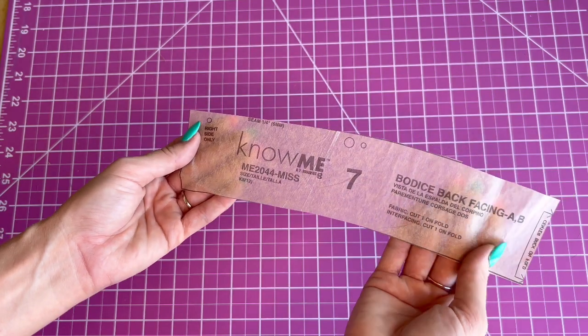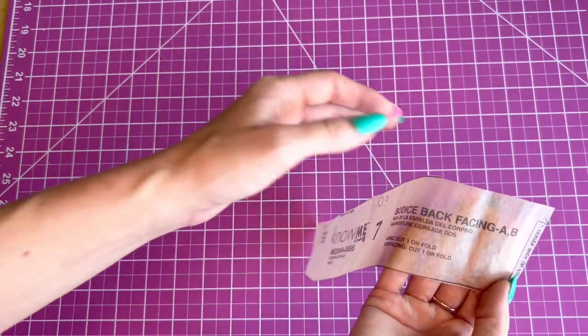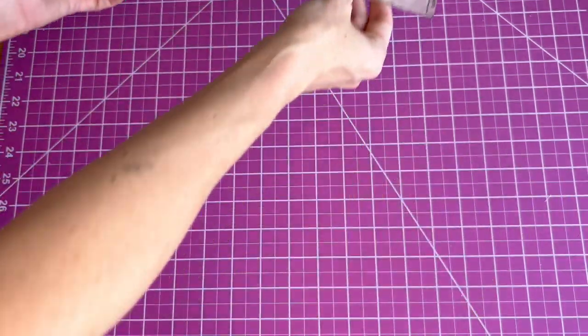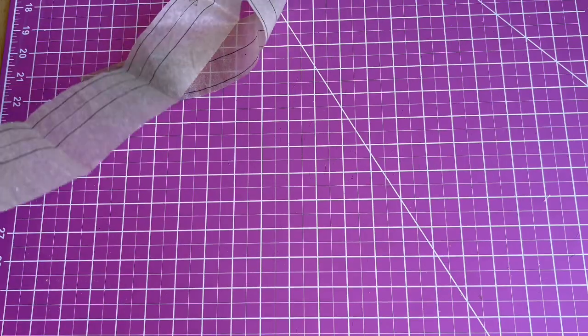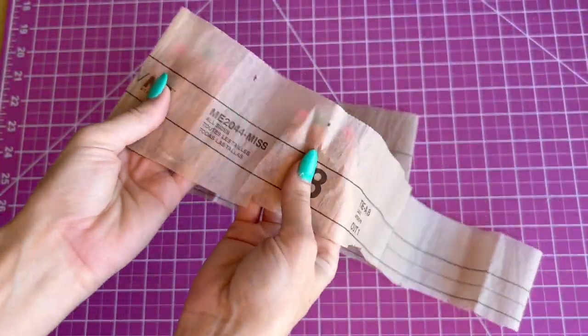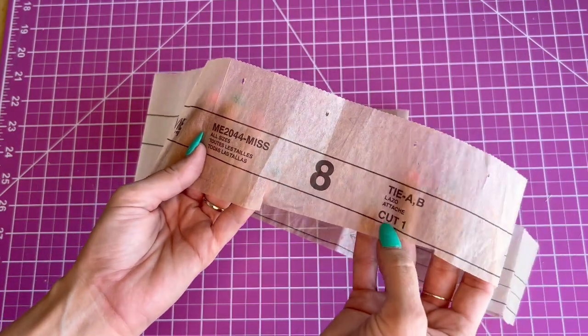Piece seven is the bodice back facing and you're going to cut one on the fold. You're also going to cut one inner facing on the fold. Piece eight is the tie — you're going to cut it for both views and you're going to cut one.